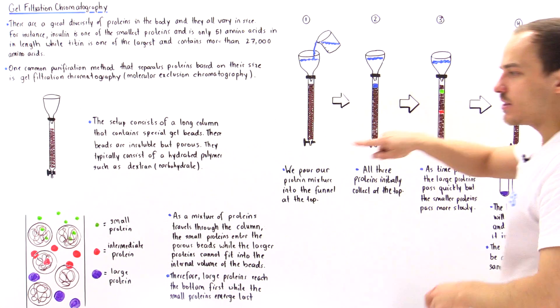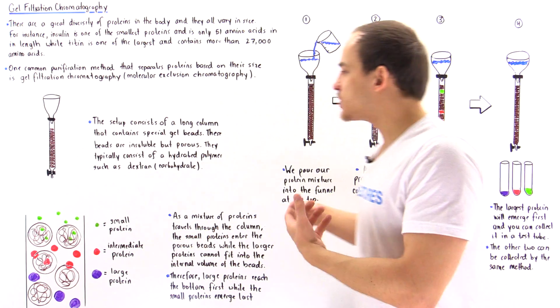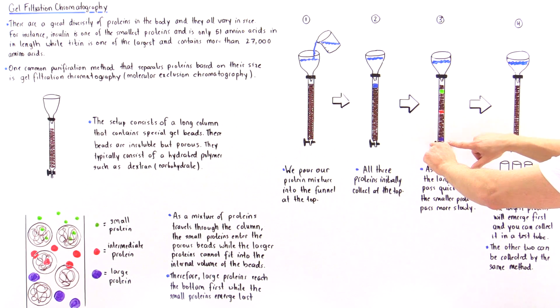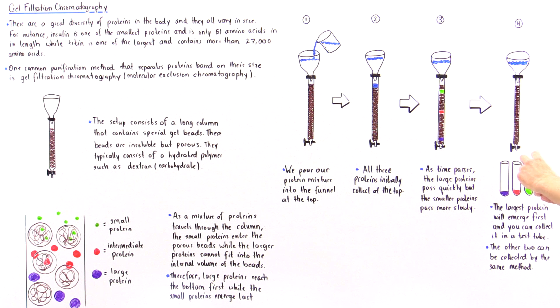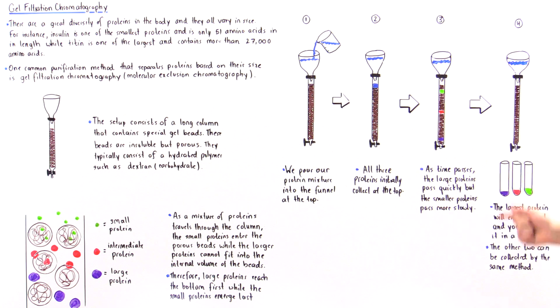In the final step, we take three test tubes. As the first protein — protein number one — reaches the bottom, we open the knob and it elutes into test tube one. We then wait for protein number two to reach the bottom and collect it in test tube two. Finally, protein number three elutes into test tube three. We now have three separate test tubes each containing one isolated protein.